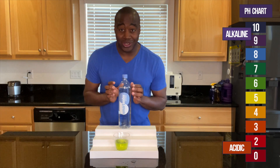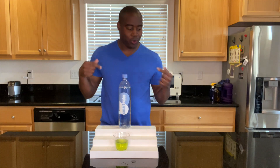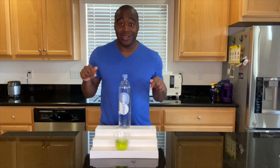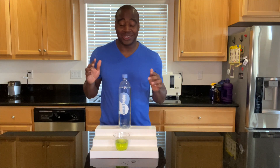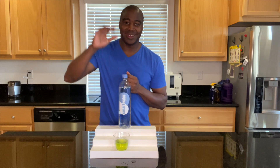There is more to this water than just the pH. So what you're going to want to do, you're going to want to check out the full review on this water. I do it — it's pretty great — and it is somewhere around me. Go ahead, click that picture, check out the full review. You're going to love it. Thanks for watching. See you in the next video.